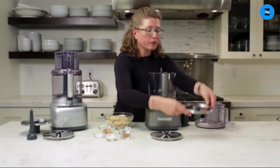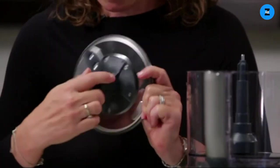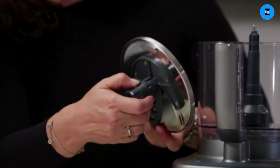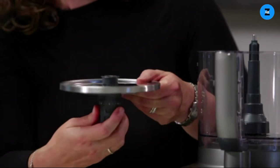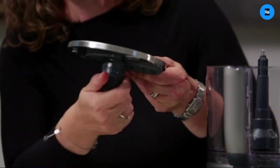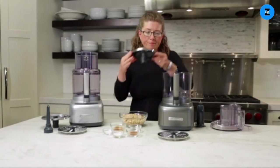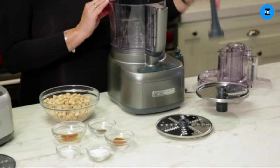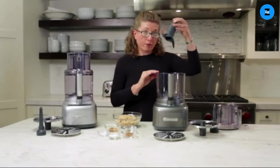The next item is the adjustable slicing disk. On the bottom there's a little marker at one, and you twist it up to seven millimeters — you can see how the thickness changes. An important note when using any of the blades: hold them by the outer rim. All of the removable parts are dishwasher safe. Today we're going to make a recipe using the chopping blade.